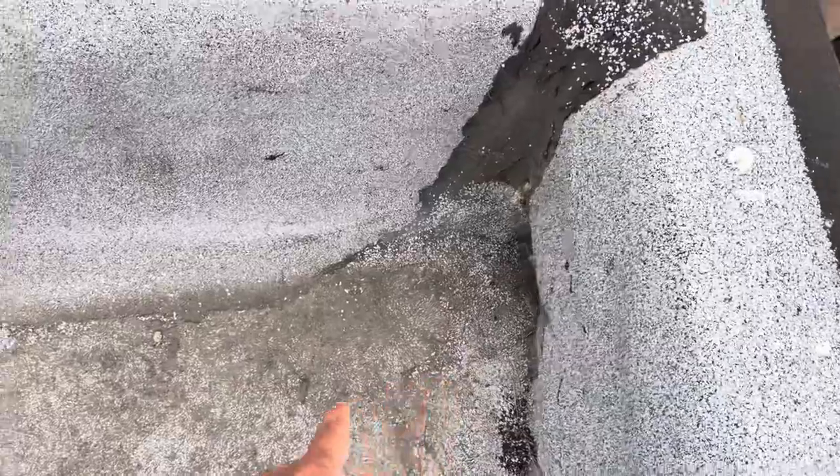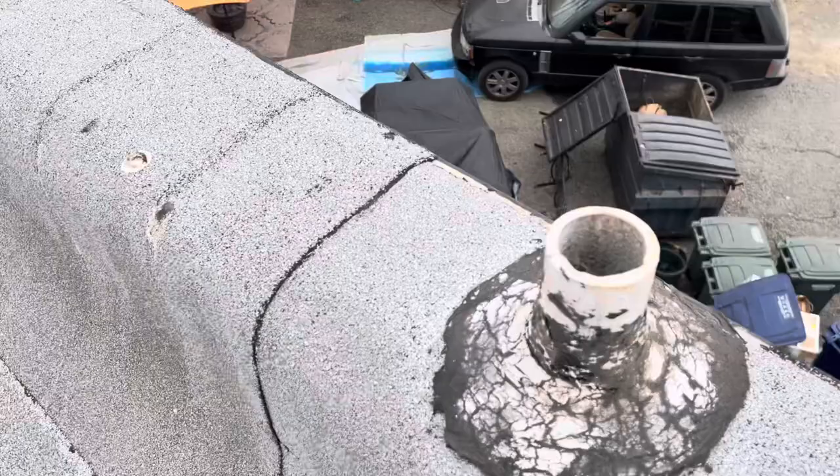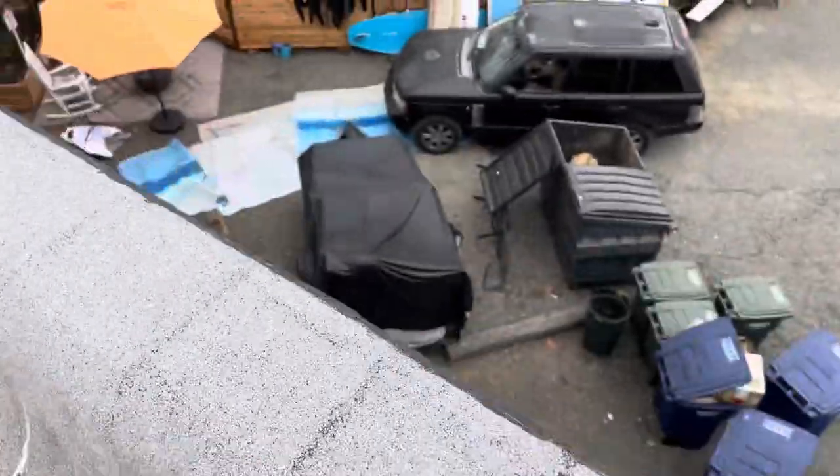We see around the scupper drains there's a lot of mastic repair and a lot of cracking around these penetrations.